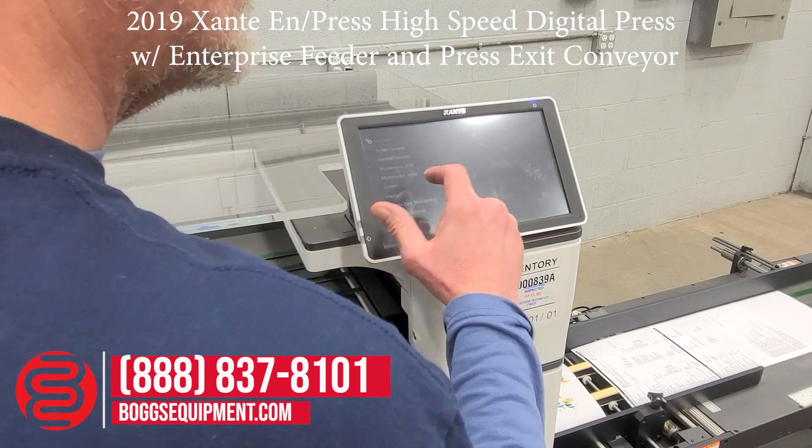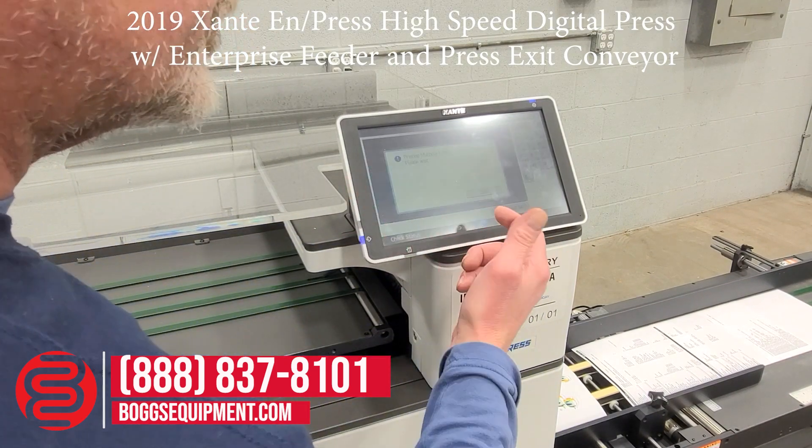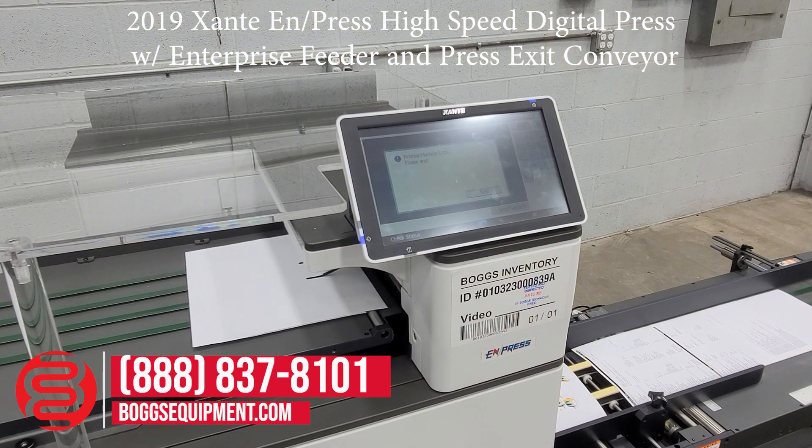We're running some color test prints and other pages just to show the functionality of the machine. As the pages exit, you'll see that the delivery conveyor works and that it's advancing the pages.